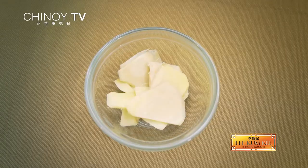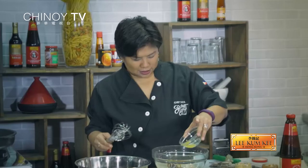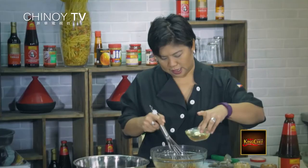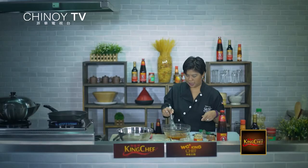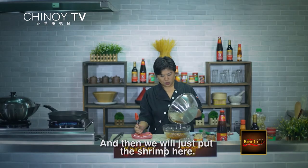And then you combine the ingredients for the marinade. We're going to use Lee Kung Ki freshly minced garlic, and then some ginger. For some heat, we'll use the chili bean sauce, and then some oyster sauce, and then some calamansi juice. So you just whisk this together. You can add a little bit of oil to make it a little more loose. At ilalagay na natin dito ang ating shrimp.